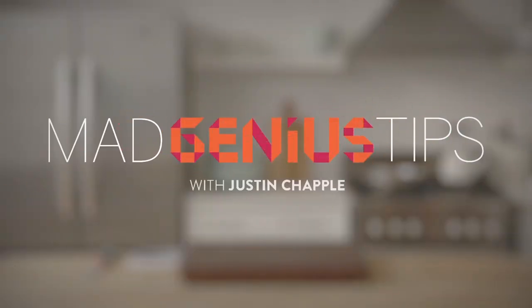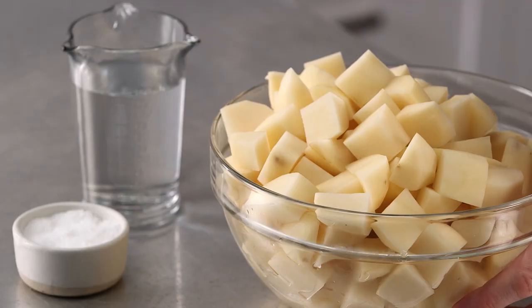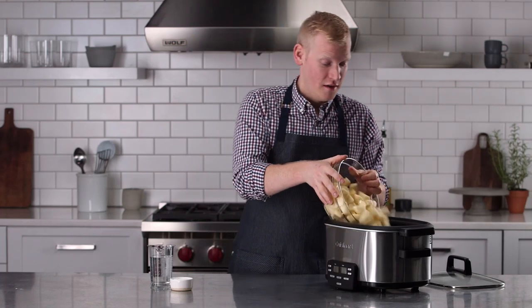I bet you didn't realize that the slow cooker is the ultimate tool for achieving mashed potato greatness. The best part about this tip is that it's extremely easy. All you're going to do is take your peeled and diced potatoes and add them right to the bowl of your slow cooker.